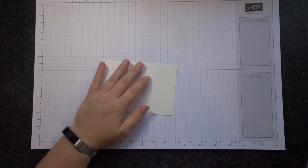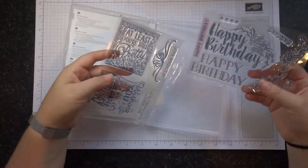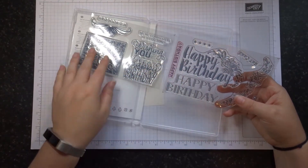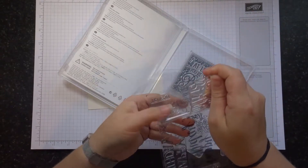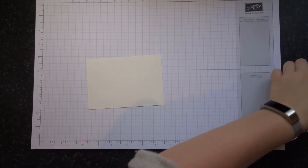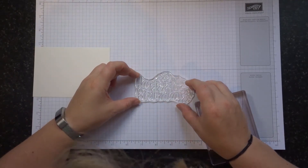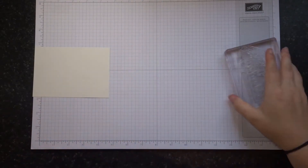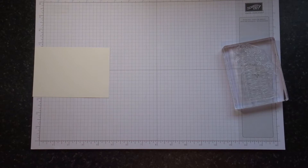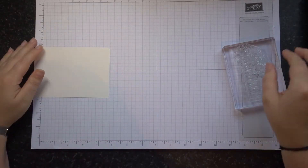First thing we need to do is our embossing. The stamp set I'm going to be using today is the Big On Birthday stamp set, which is a photopolymer one. I'm going to use this large Happy Birthday with the flower on — I think that would be lovely. I'm using the champagne ink pad. It adds a bit of dazzle, but as we're going to be using black embossing, it won't matter.